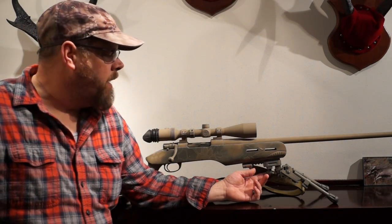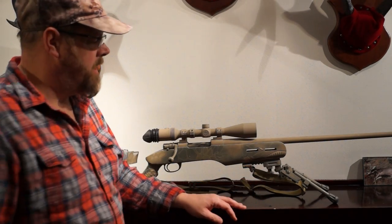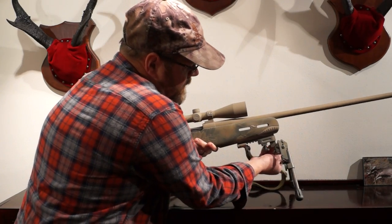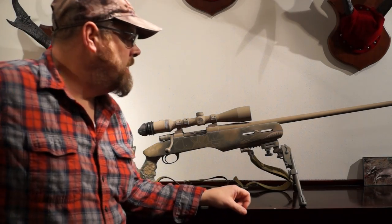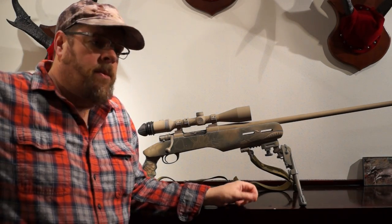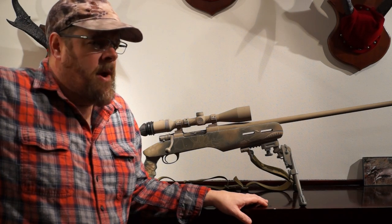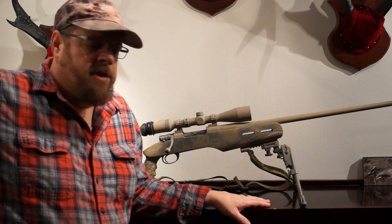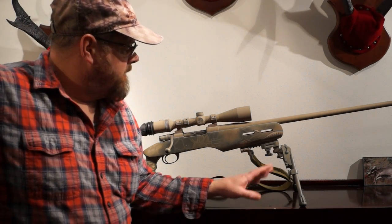The GG&G XD2 bipod — very solid bipod. In this position it's in the 30-degree shooting position, and it can also go up to a 45-degree shooting position. I can't say enough great things about the bipod. I've dragged it through the Rocky Mountains through slate, stone, cactuses, everything, and it's taken everything I've ever dished out to it. Very solid.